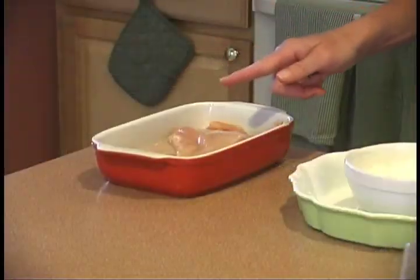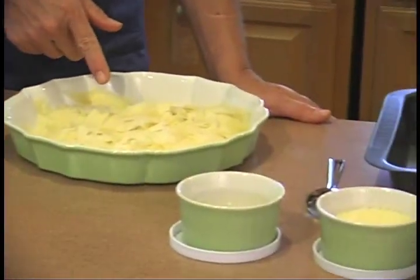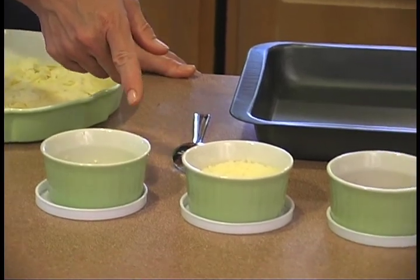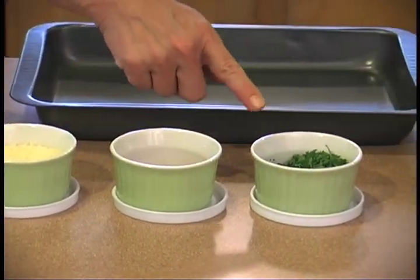I'm putting up my hair and I'll meet you in the kitchen. Welcome to my kitchen. Here are the ingredients we're going to use for my recipe: chicken, sour cream, butter, parmesan cheese, garlic, grated fresh parmesan cheese, paprika, and parsley.